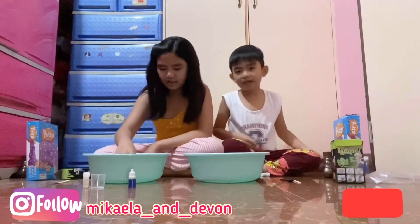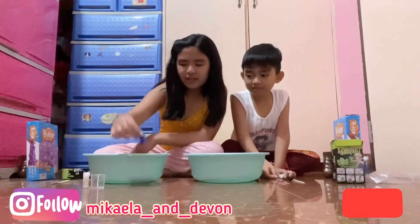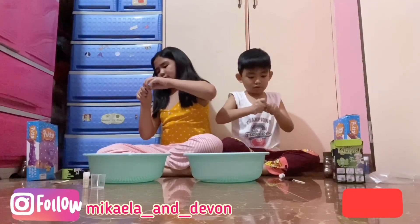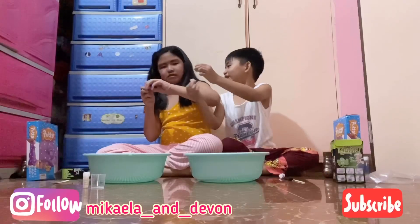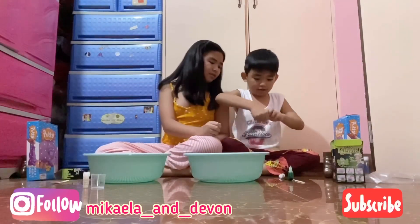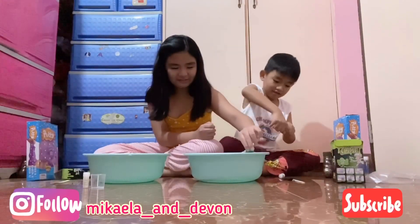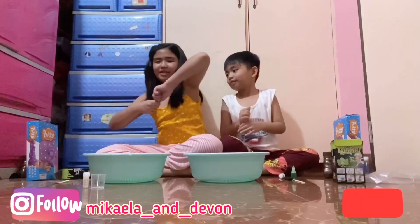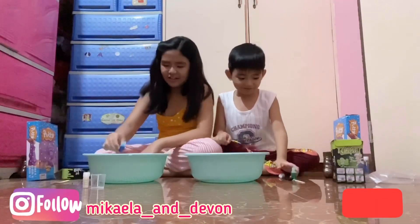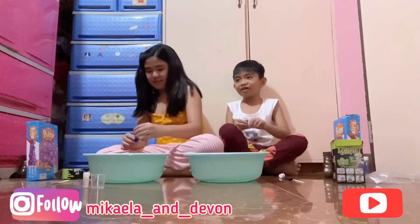Let's go. Don't mix it first. Next I think we're gonna add the food color. I don't know how to do this. How can you open it? Let's see how you open it — like this. Okay, don't squeeze it! I'm gonna put here one, two, three. Our mom can help. Okay, there we go.